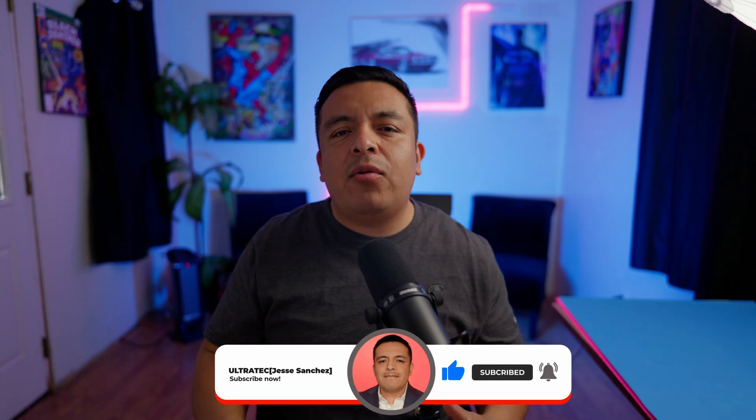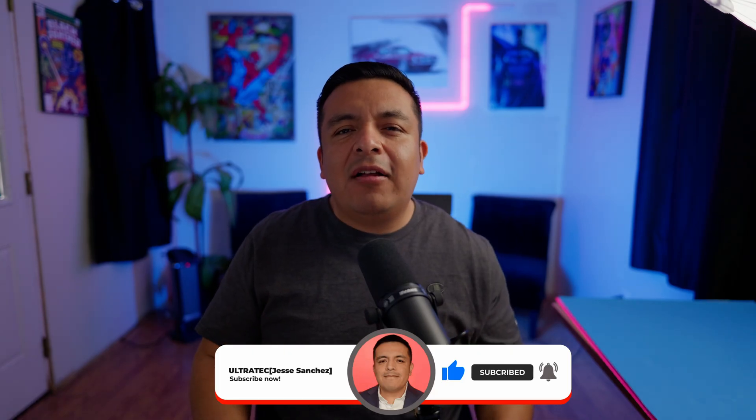I hope you found value in today's video. Don't forget to give this video a like, and a sub to the channel goes a long way. Until next time, UltraTag out.